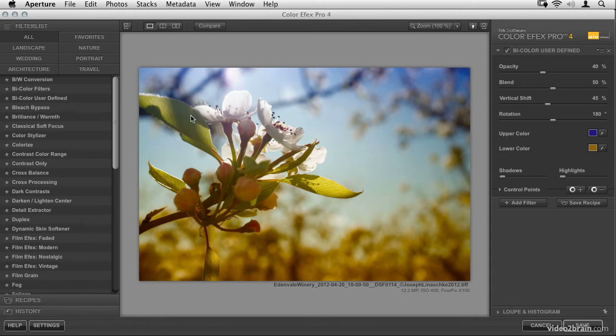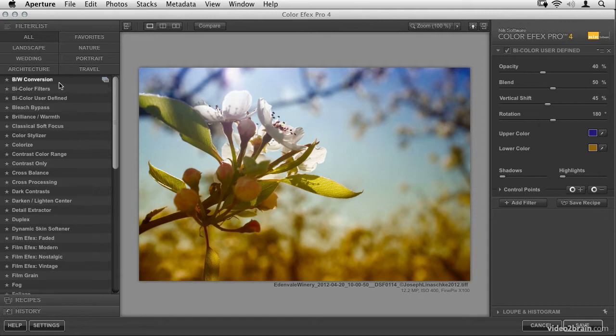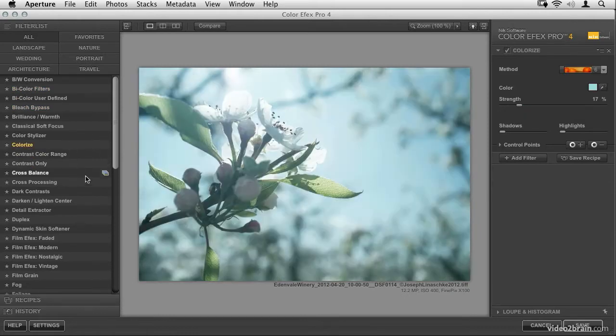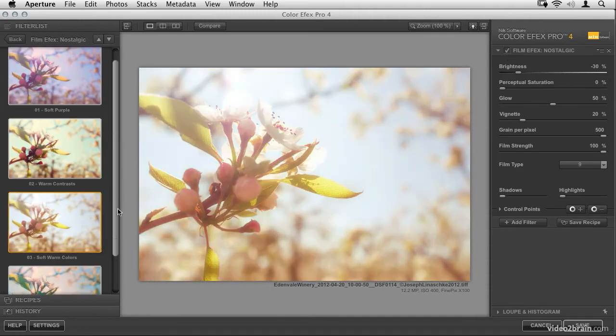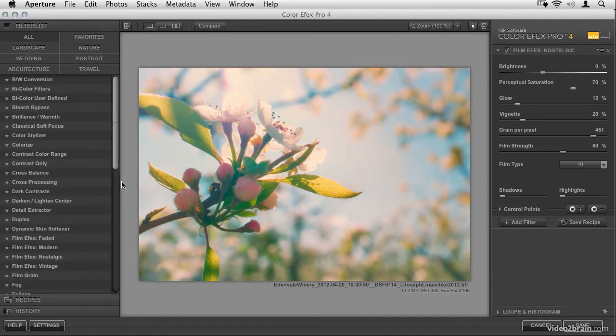The way that ColorFX Pro 4 works is you combine a series of filters found on the left into something called a recipe on the right. You can start with any filter — black and white, bicolors, bleach bypasses, color eyes, and so on. The whole idea is to take multiple filters and combine them into a totally unique new look. While there are some film, nostalgic, and vintage effects built in, for something truly unique you want to come up with your own custom recipe.